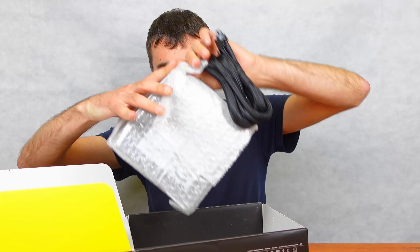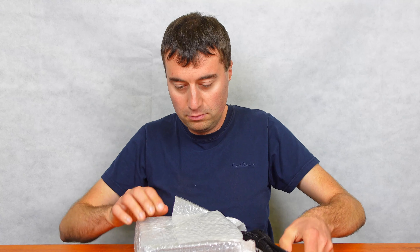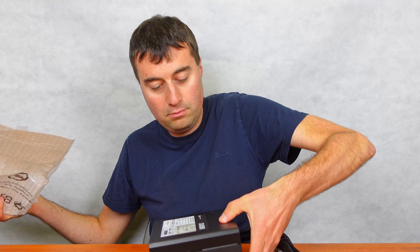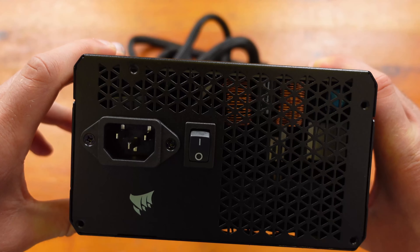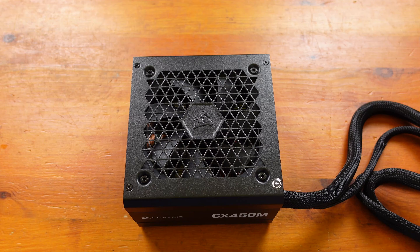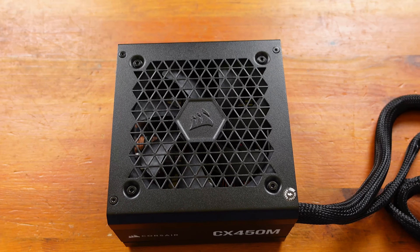And here is the power supply itself. There's your on/off button and your standard power cable connector here — nothing much to see there. We have a 120mm fan at the bottom. This is just a normal black fan, so there's no RGB or anything like that.